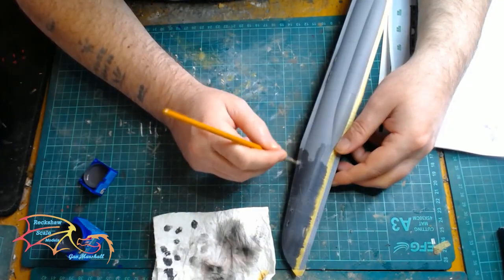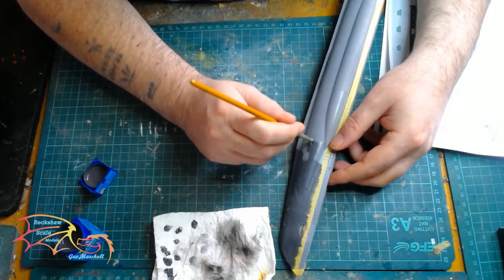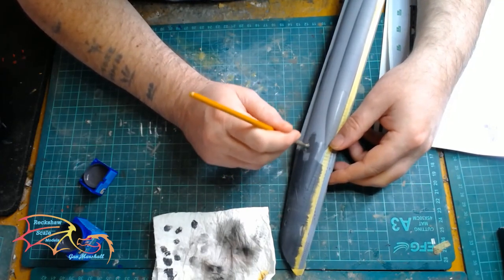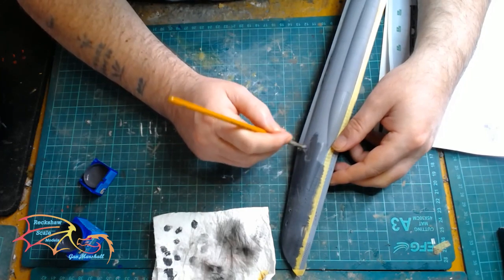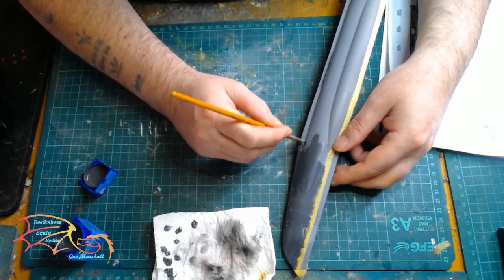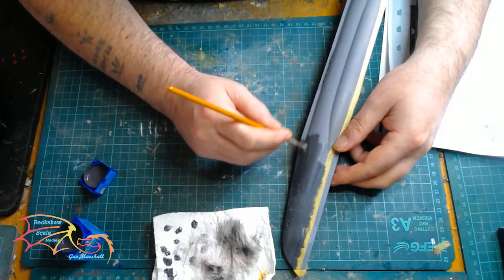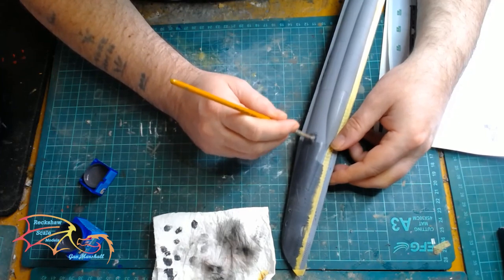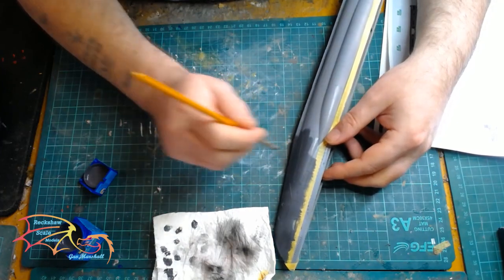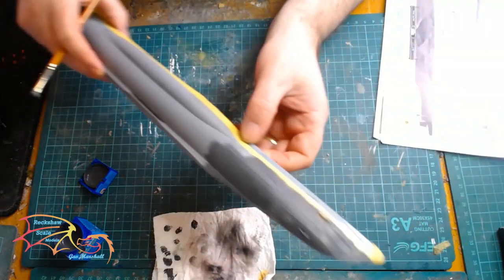This technique doesn't necessarily save you any paint - in fact it probably uses more, because you are taking off the excess on a piece of kitchen towel. But it is a very good technique if you don't airbrush, as it gives you a nice even thin coat of paint.